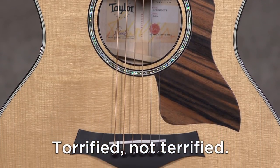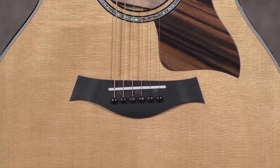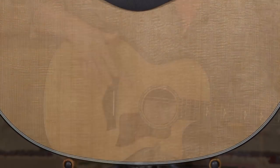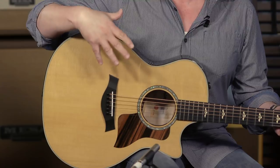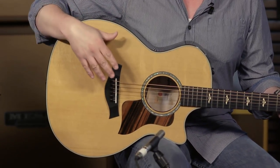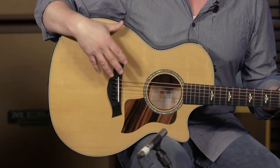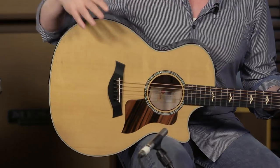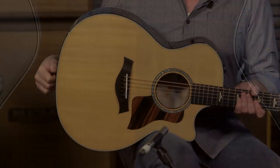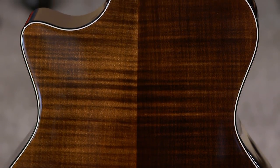...a solid Sitka spruce top that is roasted or torrified. Torrification — they're prematurely aging the tops with heat and pressure. The process is mimicking an aged piece of wood by crystallizing the resins and accelerating the aging process. So that's a feature of the 600 series guitar: a torrified Sitka spruce top. It also features a big leaf maple back and sides and a mahogany neck.